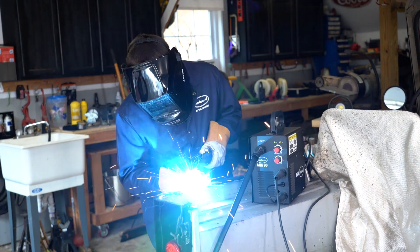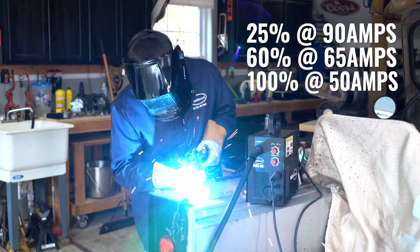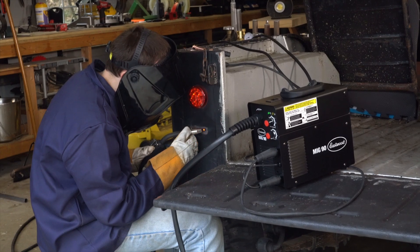The duty cycle on this machine is 25% at 90 amps, 60% at 65 amps, and 100% at 50 amps. This means you'll be able to tackle those light metal fab projects without stopping to let the machine cool down, saving you time and money.